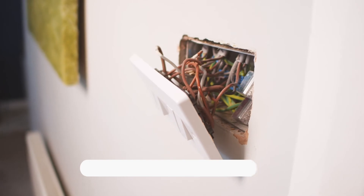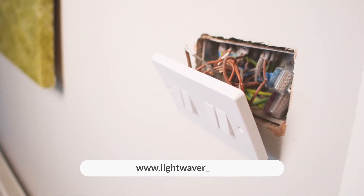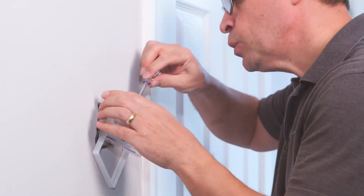You may discover a complicated and jumbled set of wires behind a standard light switch. In this case, either check our support pages on our website, get in touch with our tech support team, or consult a Lightwave Pro who you can find through our installation map on the website.